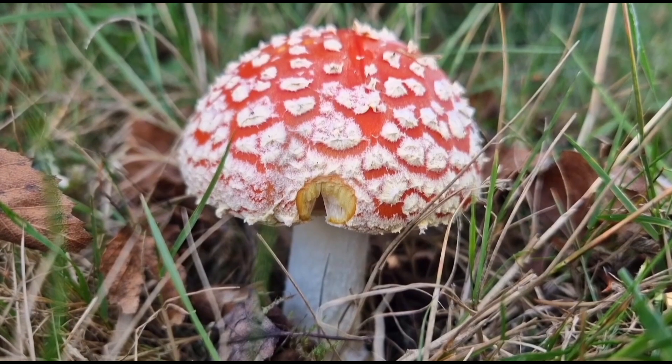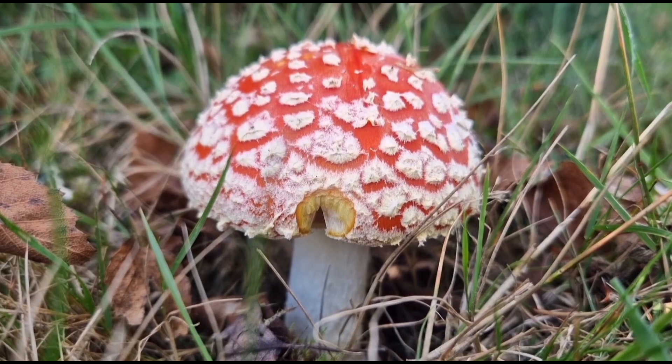Although fatalities from Amanita muscaria are very, very rare, it is very dangerous and risky should you consume too high a dose — especially of ibotenic acid. A high dose of ibotenic acid can lead to seizures, cardiac arrest, heart failure, and heart attacks. When foraging for these mushrooms, it's very difficult to determine cap by cap how much of each compound they contain.